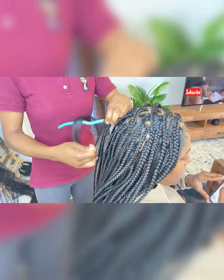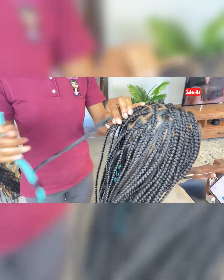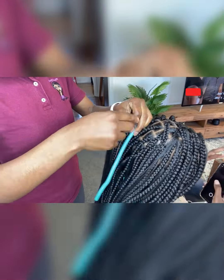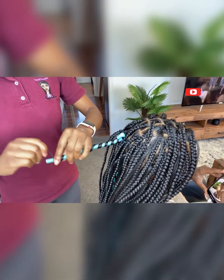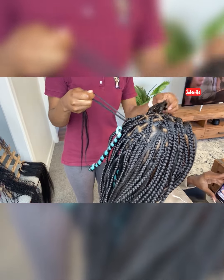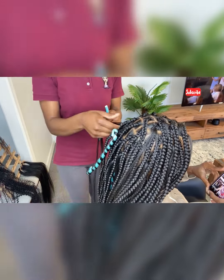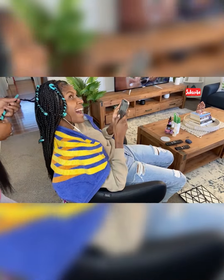Here we go — I'm done braiding. Now I'm using the curl rods to wrap around the hair that I left out when I was braiding. Make sure you're wrapping them around the curl iron in a uniform way so the curls are the same. You don't want some loose and some really tight, so do pay attention to that.